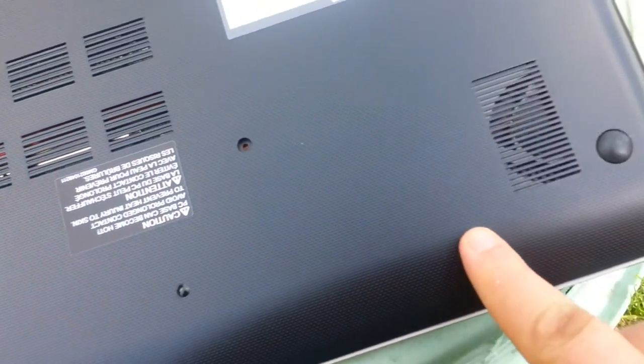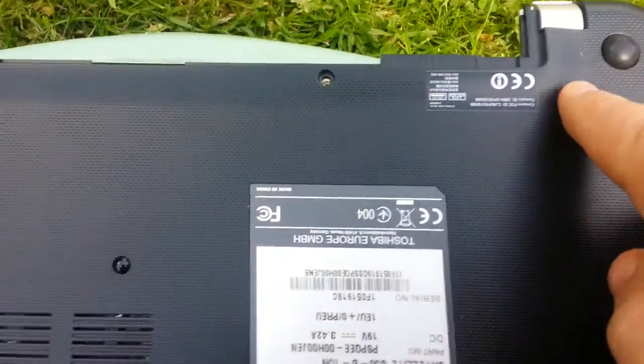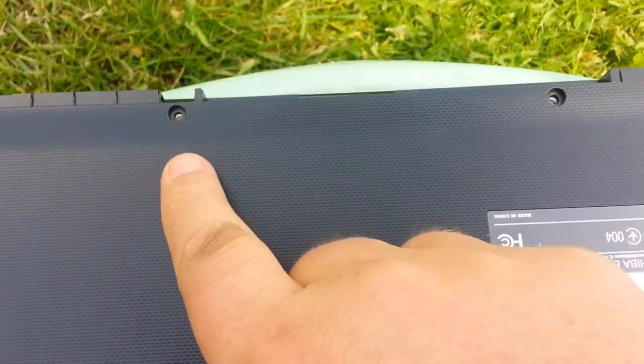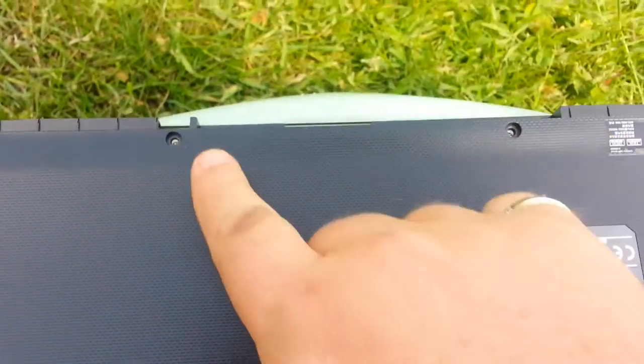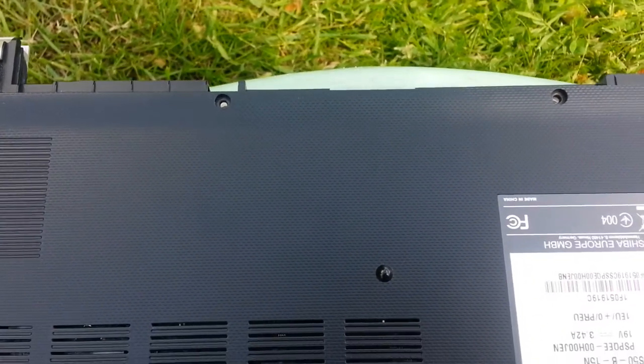Don't worry, your drives ain't gonna fall out or anything like that. But just make sure you take all the screws out. There's two screws here that hold the battery in. So once you remove those, you can slide the battery out. As you see, we've already done that.